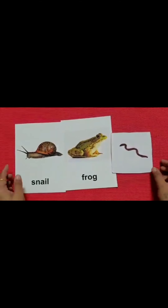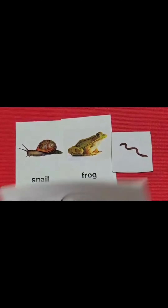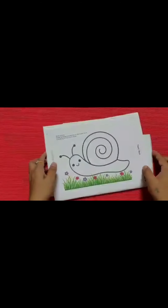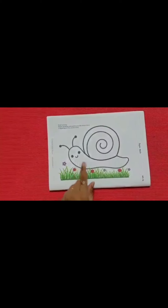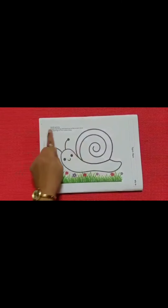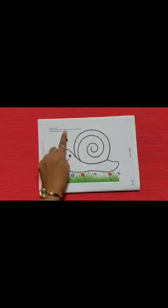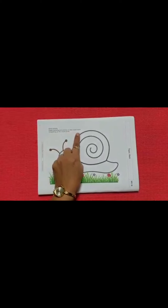Now children, today we will do one activity. Now what is this children? This is a snail. Here it is written: paper twisting and pasting on the snail's back.